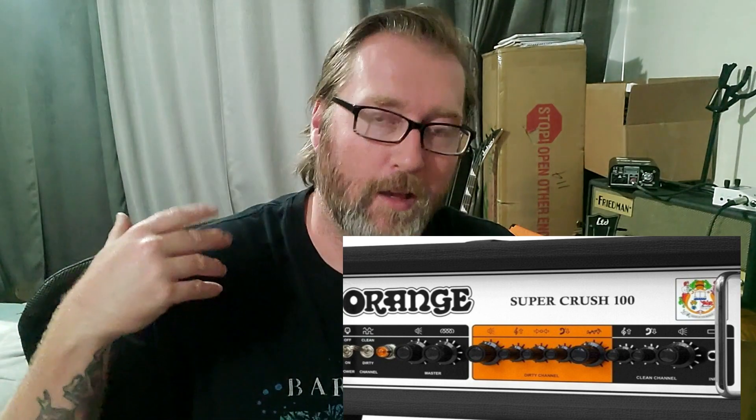They were pre-ordered for, I think it was December 14th. The Super Crush 100 has reverb, master volume, 3-band EQ, gain, and volume for the distortion channel, and I believe it was a 3-band and a gain or volume for the clean. I will have a screenshot so you can see that, because I just saw it and made this video — I didn't have a chance to really study the screenshot completely. It looks like a Crush 120 with a Pedal Baby power amp, so I'm kind of interested to try it out.